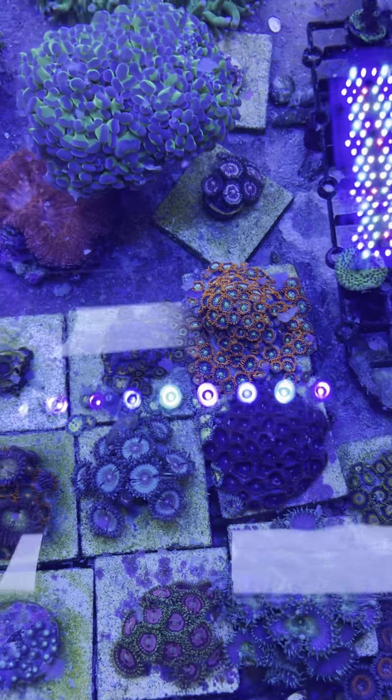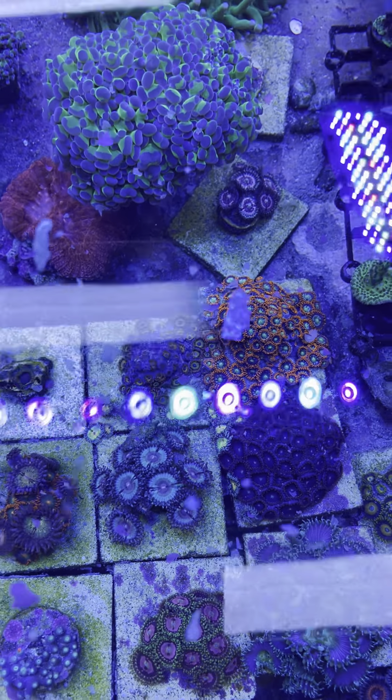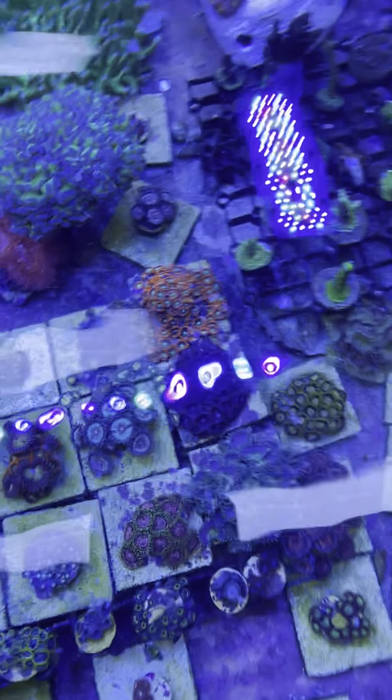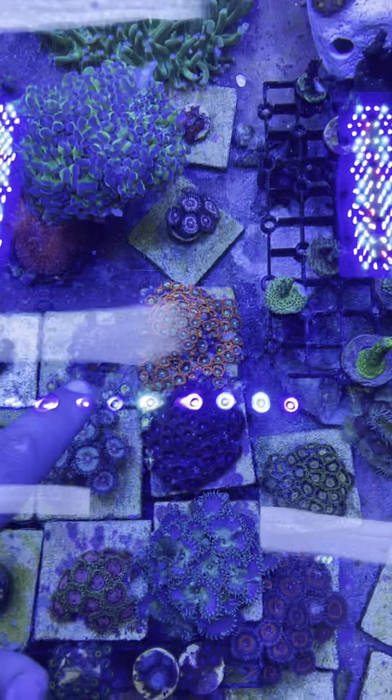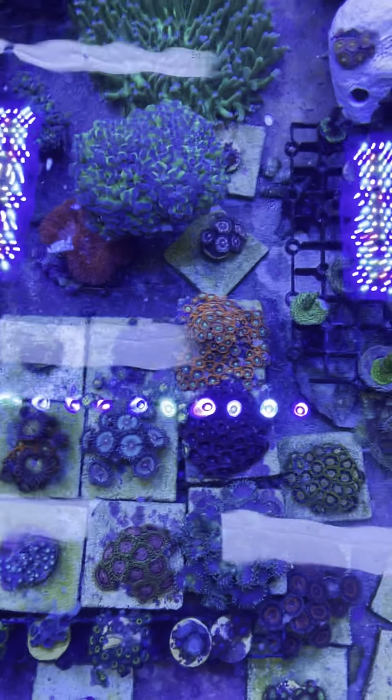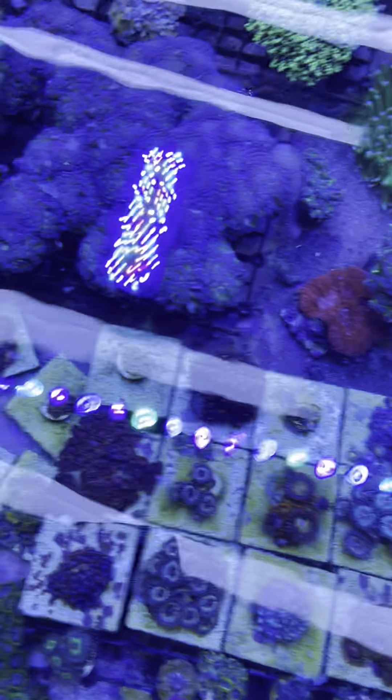When you have zero nutrients, your zoas grow slow. Like, I had a nitrate spike and these guys right here were growing maybe two or three polyps a week. Then I had a nitrate spike and, dude, I was growing like ten polyps a week. It was insane.